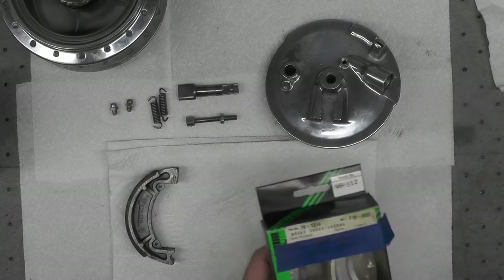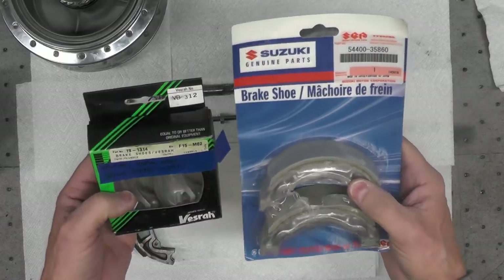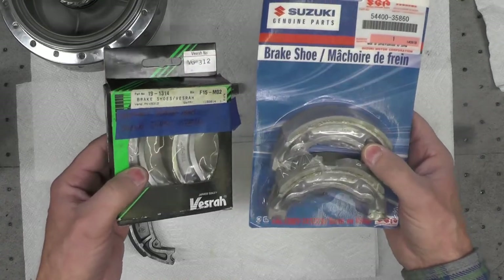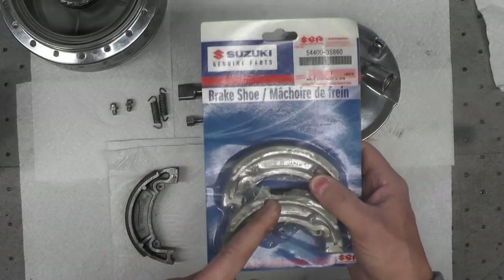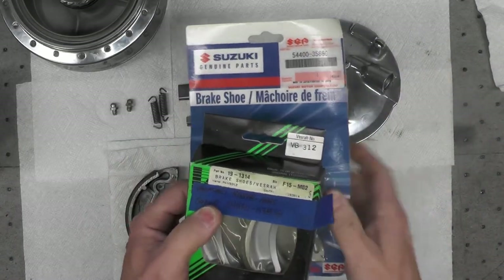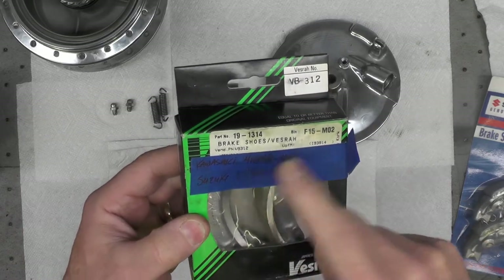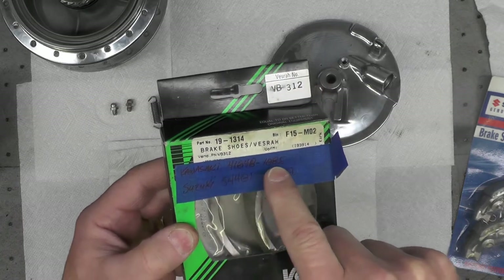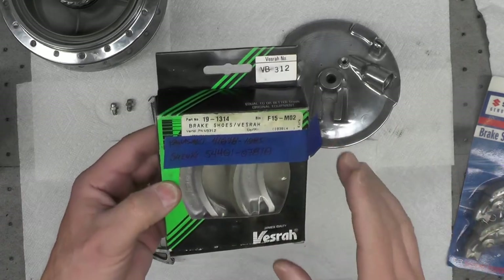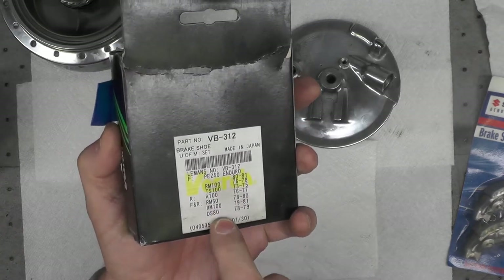Speaking of new shoes, believe it or not, I have brake shoes from various other projects I've acquired over the years — it does happen if you work on old bikes, you end up accumulating parts. These are identical shoes, by the way. This one has a Suzuki supply part number, and this is aftermarket — they're probably made by the same people. In fact, I had written the Kawasaki part number and the Suzuki part number right on them years ago. So these shoes are used on multiple small motorcycles — the identical shoe, probably made by the same people in Japan. You can see on the back it lists some of the various bikes these shoes are used for.